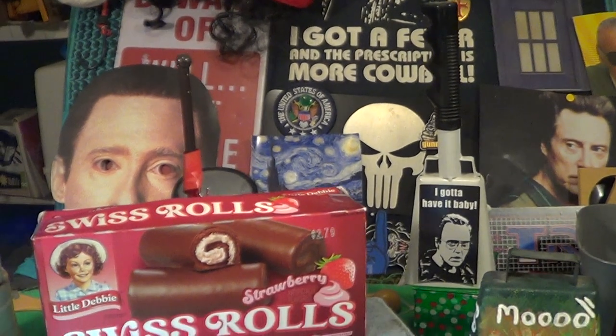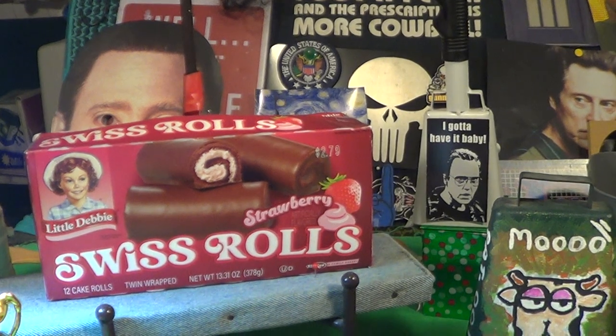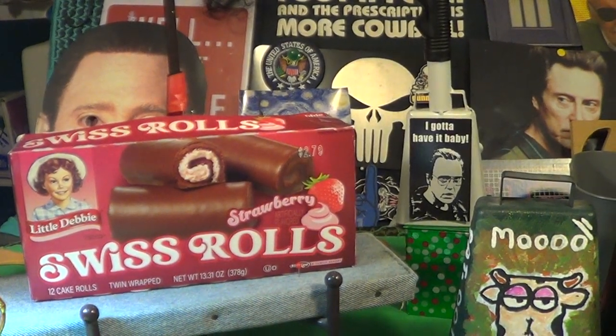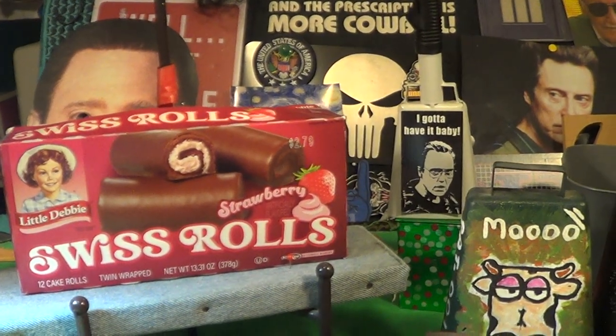Today's video is brought to us by Little Debbie Swiss rolls — the strawberry variety. These are excellent, kind of a seasonal Swiss roll.